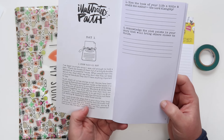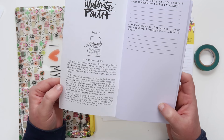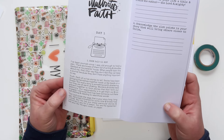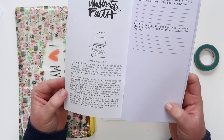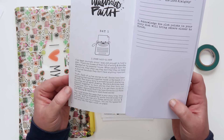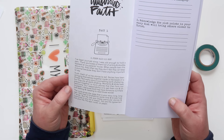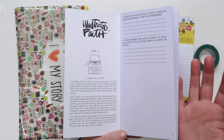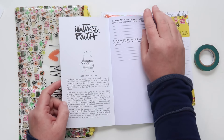Elaine says: 'I've kept journals since I was old enough to hold a pen. There are boxes full of them, full of writing and doodles, stacked in my parents' house. When people learn this about me, they often say they don't feel like they can keep a journal because they don't have anything important to say. Each of us has stories to tell — stories that have been stringing themselves together inside us like beads on a thread. Not every story is something earth-shattering, but they are all earth-shaking. Our responsibility is to get them out on paper because God may have someone out there just waiting and needing to read those words. The Lord wrote the saga that is your story long, long ago. You are his typewriter.' And then she gives you some prompts to jump in — I love how she just owns that our testimony is important to share and document.